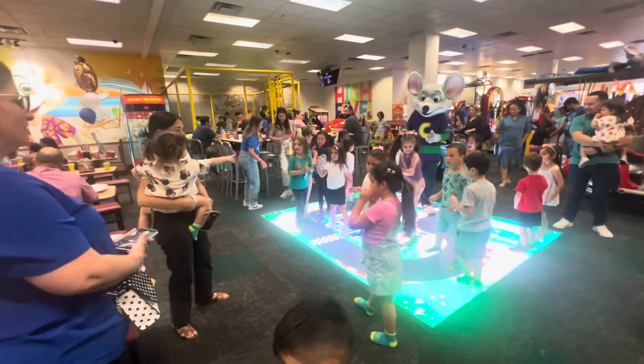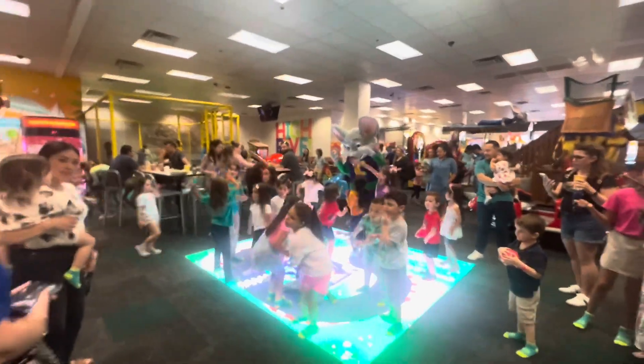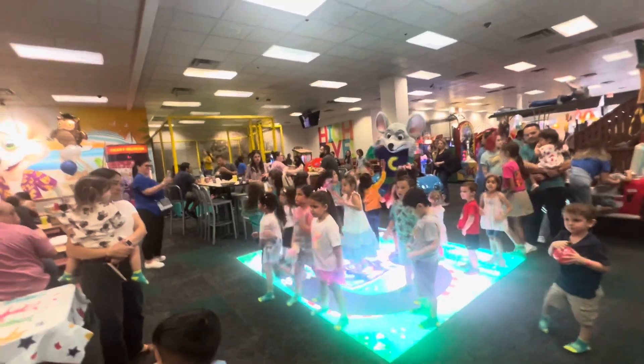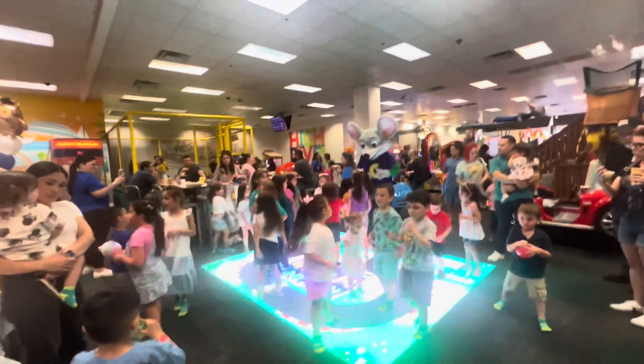Just put your hands up in the sky and wave them to and fro. Now keep on waving back and forth as you reach down for your toes. Now everybody, Chucky Strut — kinda like a walking pace.